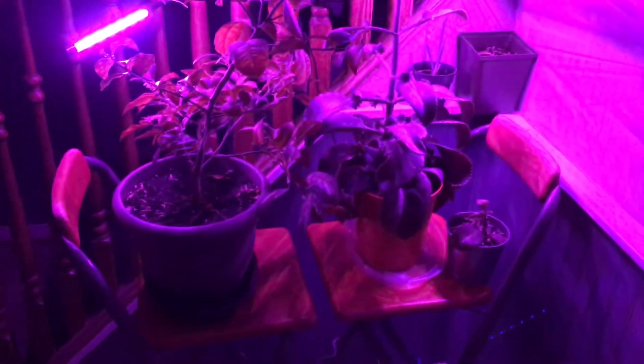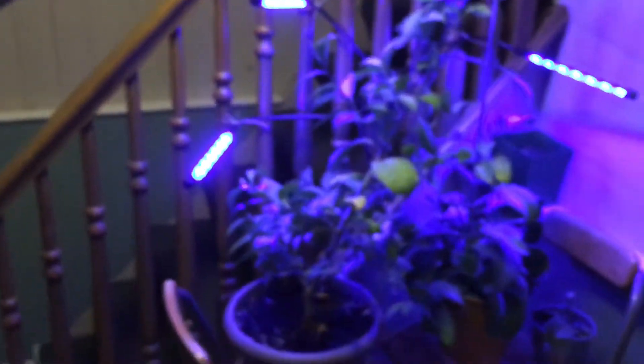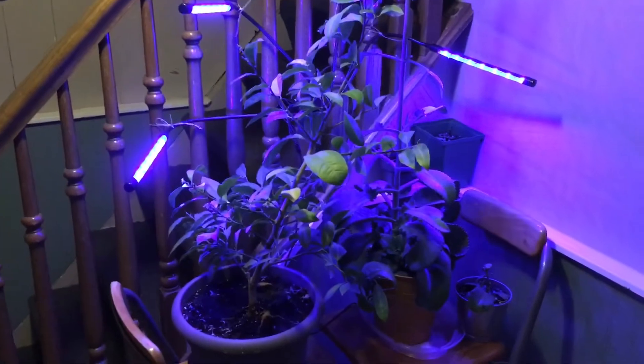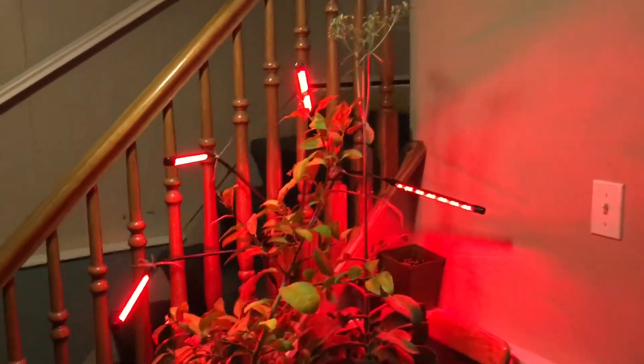Let me turn them on. There are some options — we can switch the color of the lights. So now it's blue, now it's red, now it's red-blue. Get a look at all of them: we got blue light, we got red light — which looks like Sith with lightsabers — and we got both.